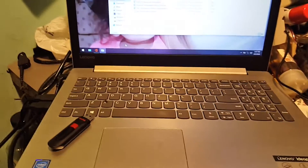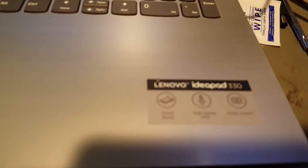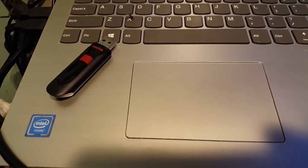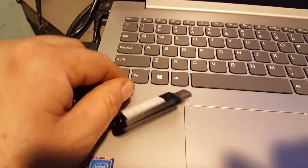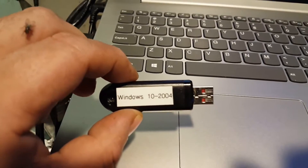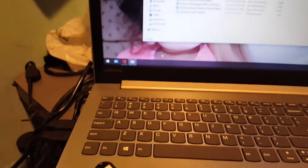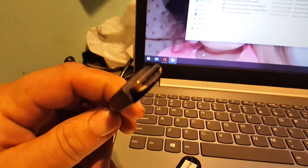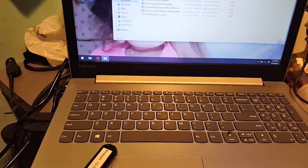Hello again everyone, welcome back for another video. Today we're going to take a look at a Lenovo IdeaPad 330 laptop. I don't know the specifics on it at the moment — I'm just going to show you the live scene of what this laptop looks like. We've got a Windows 10 2004 USB stick. Here's the main screen booted up. Let's go ahead and plug the HDMI input into the laptop and take a look at it on the screen.